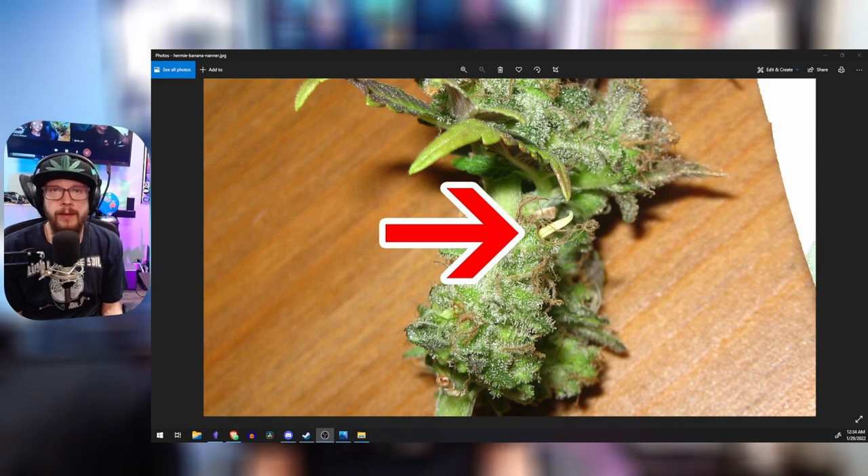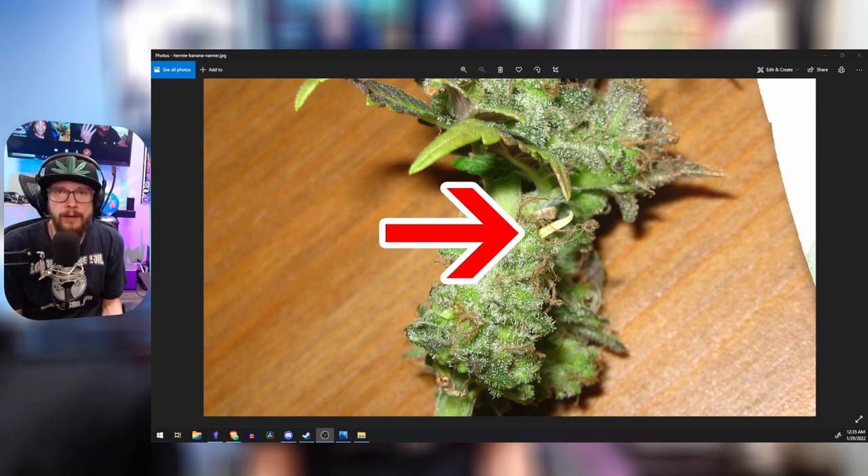This is a nanner. Sometimes these come out on your plant later in the life cycle when you were supposed to harvest maybe a week earlier — this is the plant just trying to save itself from extinction and carry on its genetics to the next cycle. These type of nanners aren't very detrimental; they don't harm the plant or your harvest a lot, because by the time they're coming out you should probably be harvesting already, and there's no time for seeds to develop when nanners form that late in life.